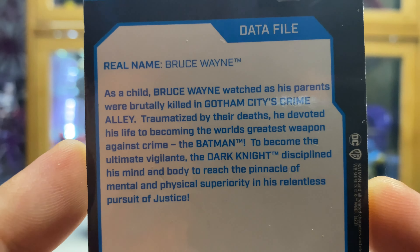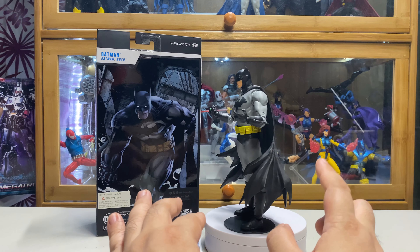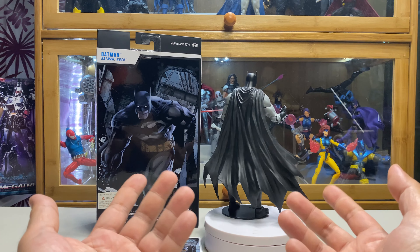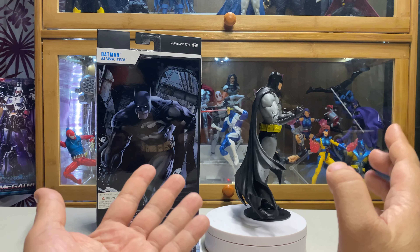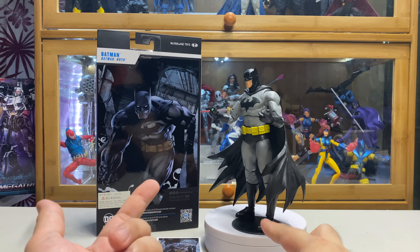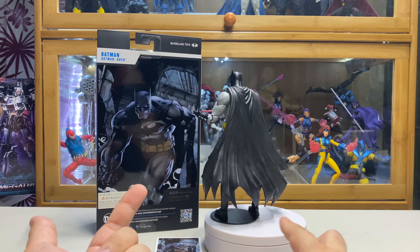For the main figure, as I said, this is basically a reissue of the blue and gray Hush Batman that was released before. I have him on the standard McFarlane stand, which is usually included with every figure McFarlane releases, because I had the same issue with this figure as the blue one — those ankle joints are really weak.